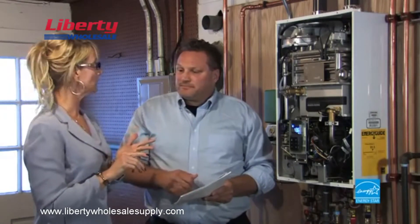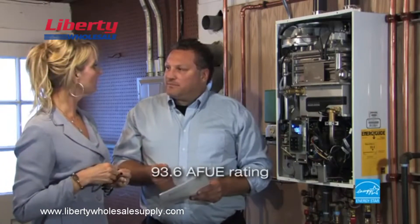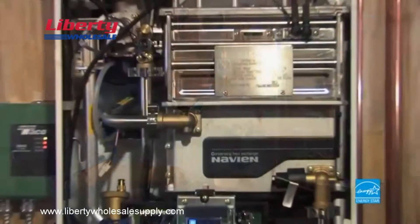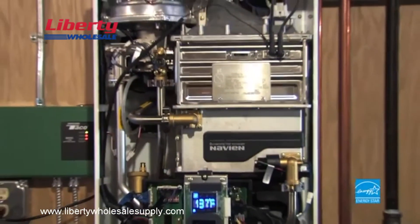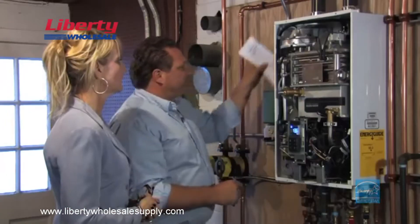So we'll get all our hot water needs for showers, washing, whatever, and our whole house stays comfortable? Exactly. And what's more, the Navien NCB series offers a 93.6 AFUE rating — that's 93.6% efficient, much higher than your older system, and it's eligible for high efficiency rebates.